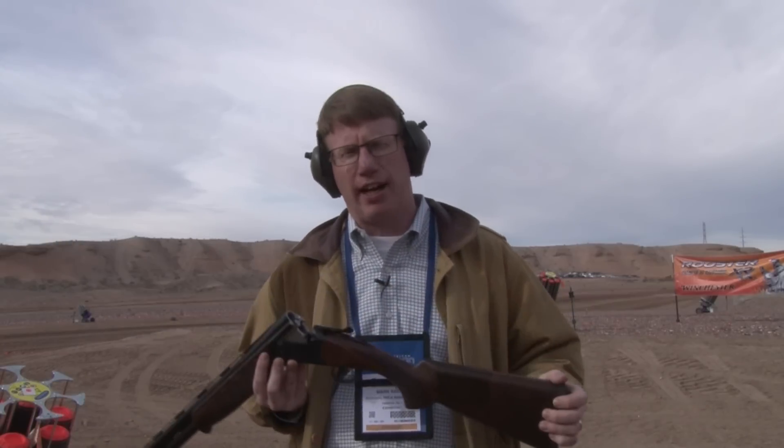This gun is the 12 gauge, but they also have 20 gauges, 28 gauges, and 410s. This is a bargain shotgun that's really a lot of value for the money. They use an aluminum receiver, but it has a steel plate to make sure that everything holds together. It's really a delightful gun — extractors only, but for $692, this is a lot of gun.